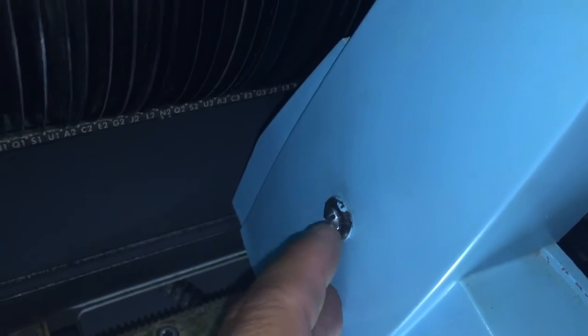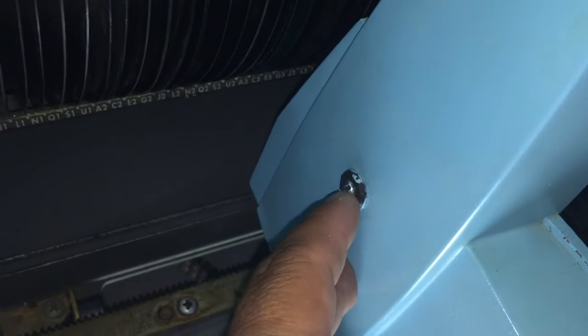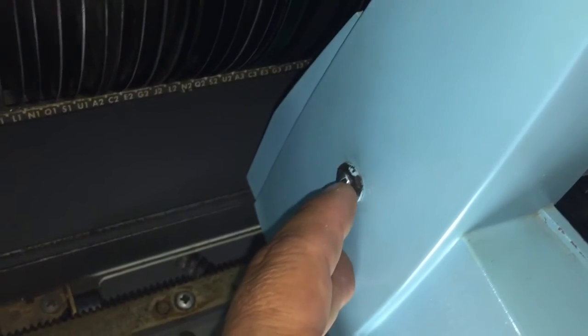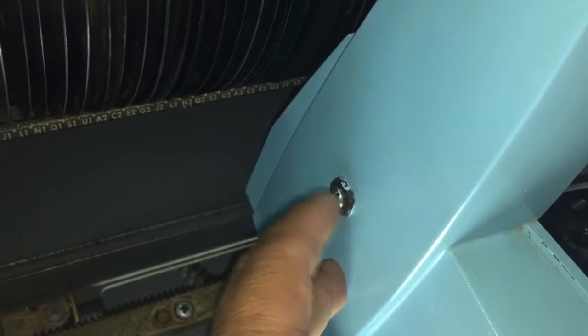It needs to be lined up — there's a hole underneath here. I'm not going to take this off; see the link in the bottom of my video for what it looks like underneath. I'll have a link to show you how to oil the turntable motor, so click on the link down below.